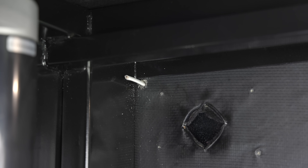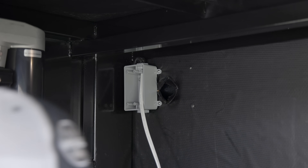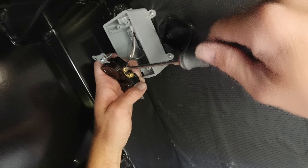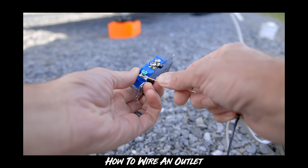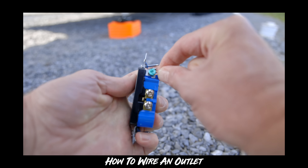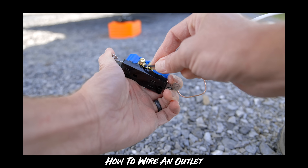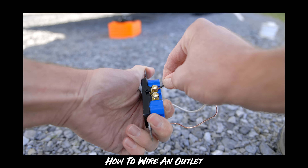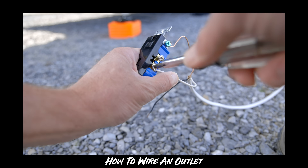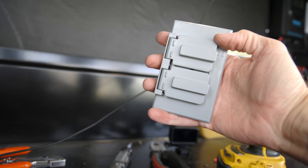Now that the wires are run, we can mount our box and make up the outlet. I prefer to use the screw terminals on the side of the outlet. Connect the ground first, looping the wire clockwise around the screw so that tightening pulls more wire in rather than undoing it. Do that for each connection — the hot and the neutral side. Then put the cover on, and that wraps up this side. We'll test it once power is back on.